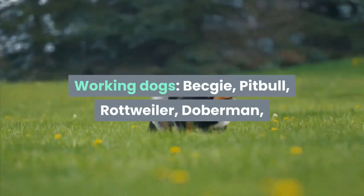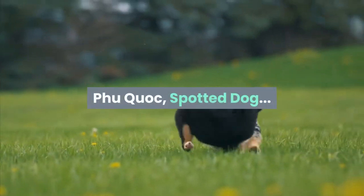Working dogs: Beggy, Pitbull, Rottweiler, Doberman, Fu Kwok, Spotted Dog.